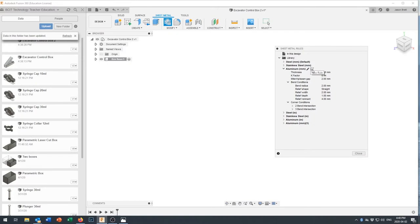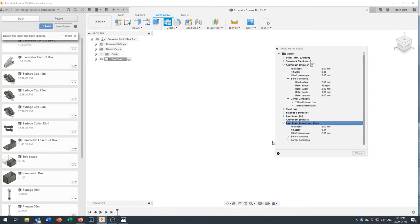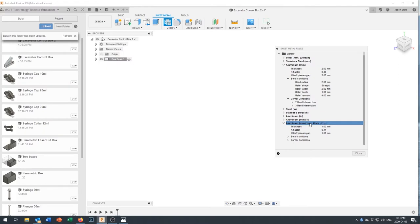We're going to create a new rule — click the little plus box and the New Rule dialog comes up. We'll call this 'Aluminum 1mm Thick.' One millimeter thick aluminum is very close to 18-gauge sheet aluminum. 16-gauge goes up to about 1.3mm and 20-gauge is about 0.8mm, but for what we're building 18-gauge at 1mm thickness should be fine. Save that rule, edit it to confirm the 1mm thickness, then close the window.